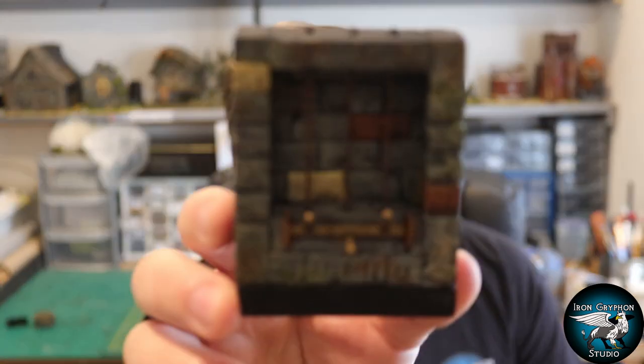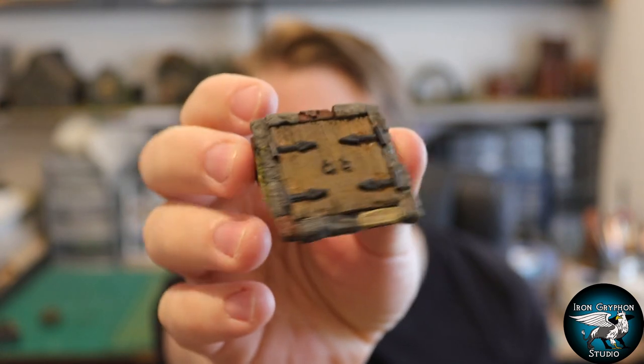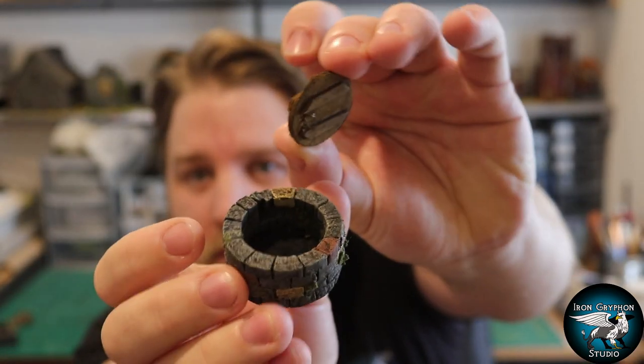Hey guys, welcome back to Iron Griffin Studio, my name is Alan. It's been a while since my last video - I've had horrendous roadworks outside my house making any kind of audio work more or less impossible, but today they've just gone. This episode I've been making a few bits and bobs for dungeon decoration - interesting scatter pieces including a lever mechanism, a little cellar door, and a dungeon well with a removable lid. Let's get to it.